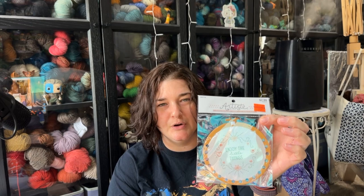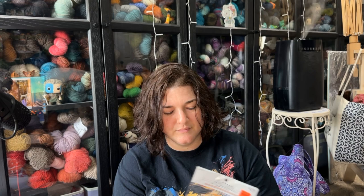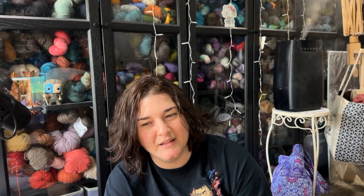I also got one of the yarn organizers — this one is more for floss because I do enjoy cross stitching. It's a thicker cardboard style; these usually don't last very long unfortunately. It was regular $2.99 but only $0.74. I don't cross stitch that often — I like to start them; I haven't even really worked on my koala lately. But I do like to keep my flosses organized, and at $0.74 you can't really pass that up.